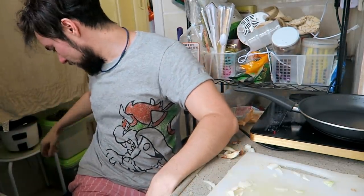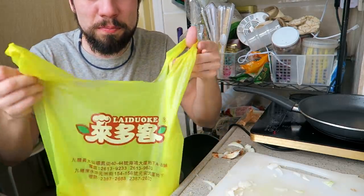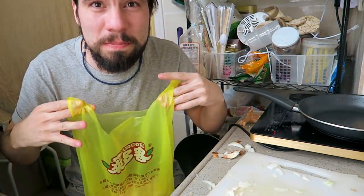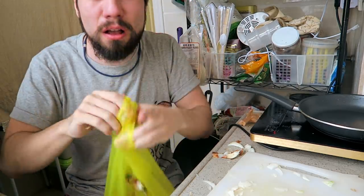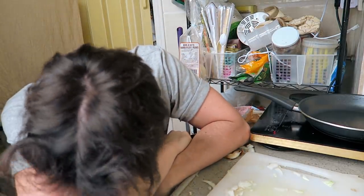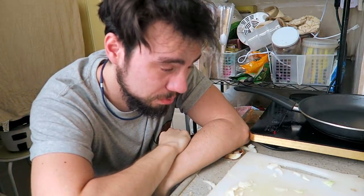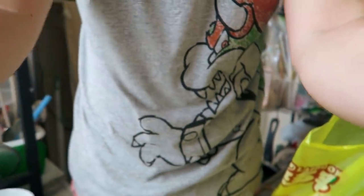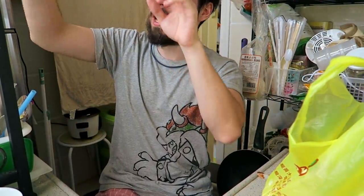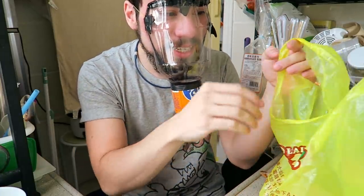So, tear gas for those of you who haven't experienced it — basically, tear gas is like onions from space on steroids. And you can put a lot of chopped onion in a bag and take a few deep breaths inside. Of course, I have to try the mask directly inside this bag of onion. Let's try it inside.